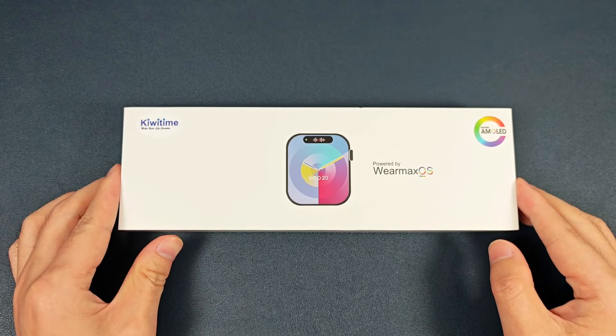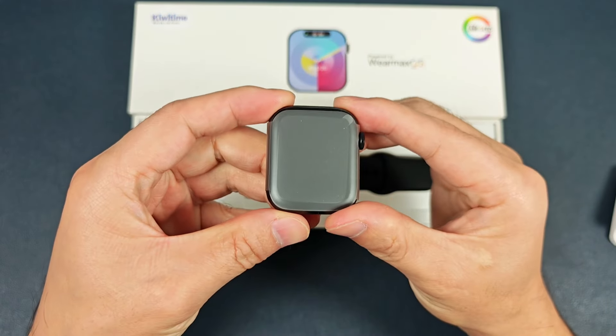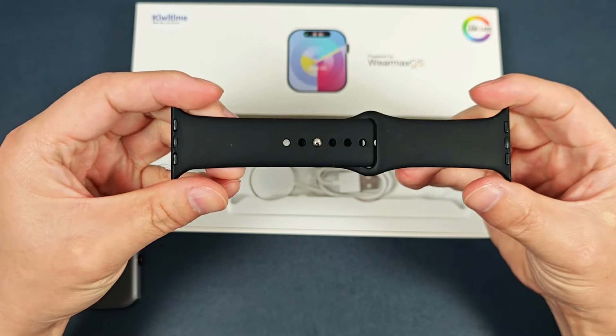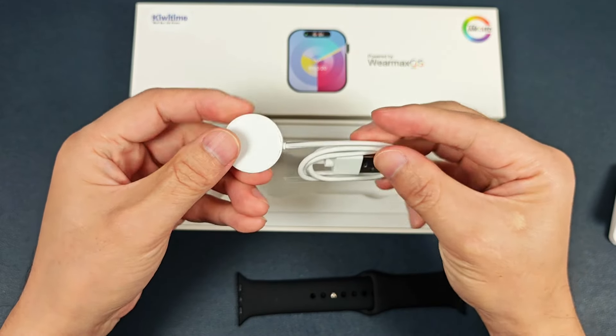Now let's open the box. Inside we see the manual, and the watch and the silicon strap. And finally, the wireless charger.